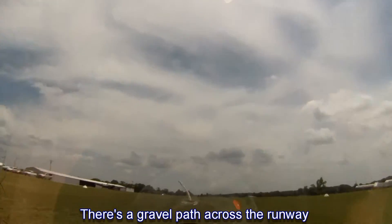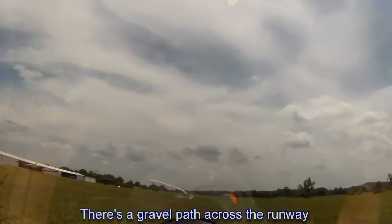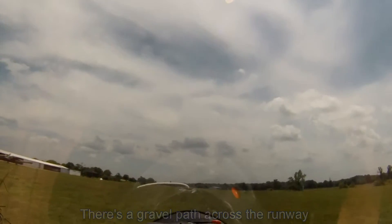Hold it off. Hold it off. Keep flying the plane level. I'm using the brakes. Hold it level. Hold it level. Excellent. Good.